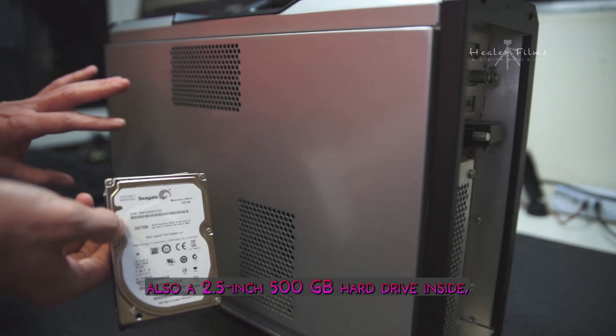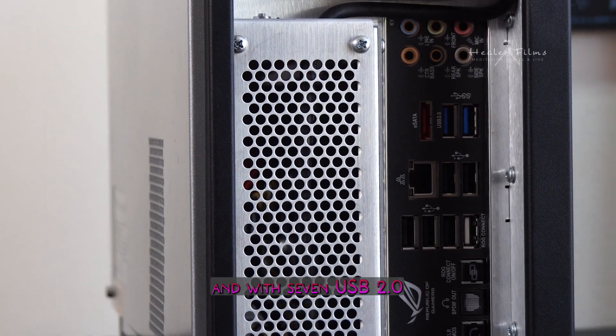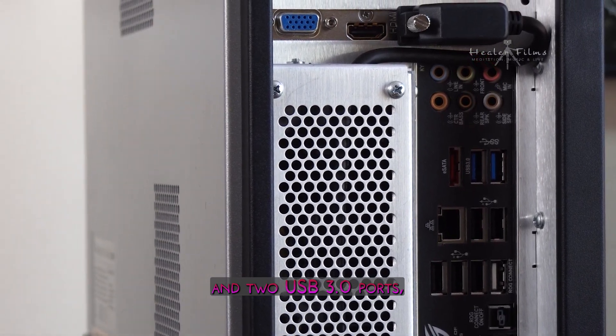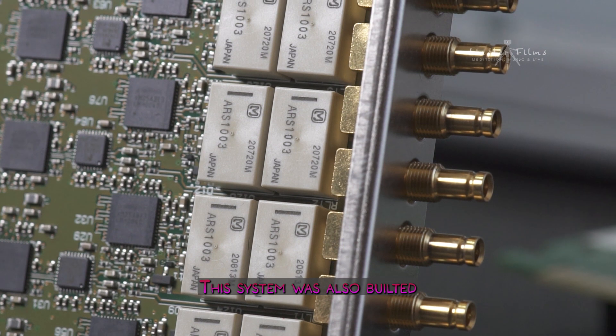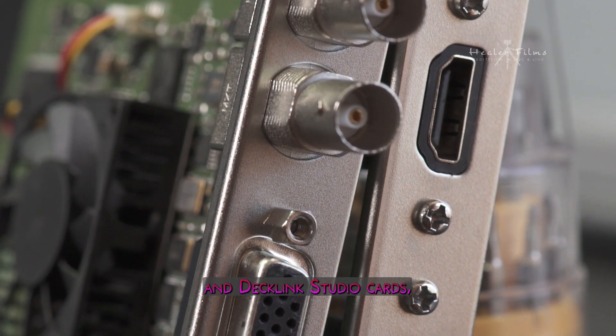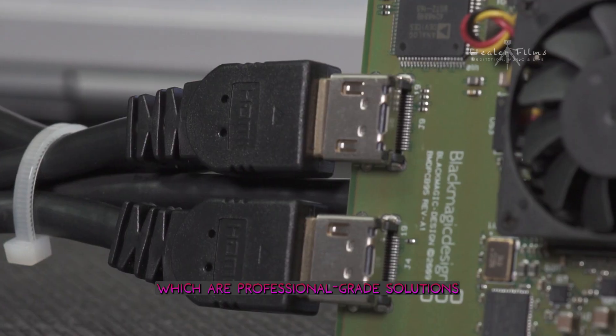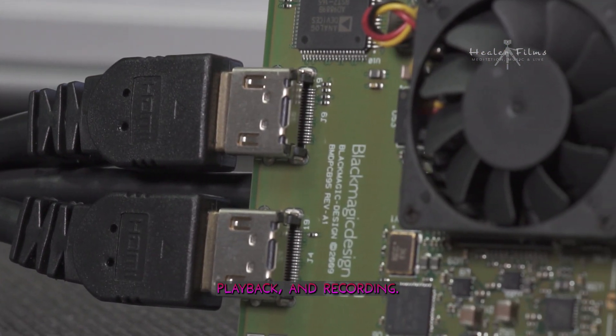There is also a 2.5-inch 500 GB hard drive inside, and with seven USB 2.0 and two USB 3.0 ports, you had plenty of ways to add more storage. The system was also built with a Decklink Quad and a Decklink Studio card, both from Blackmagic Design, which are professional-grade solutions for video capture, playback, and recording.